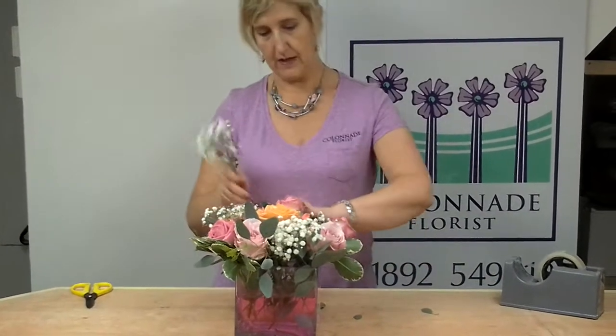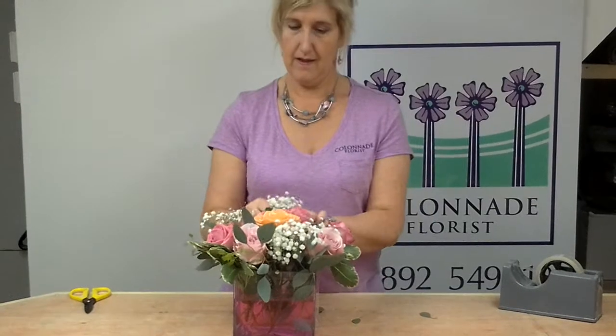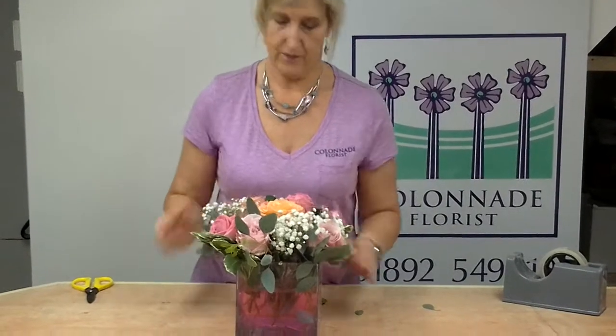There we go, just put a little bit of gypsophilia in there. And there we are, we're finished. Beautiful total design. Thank you.